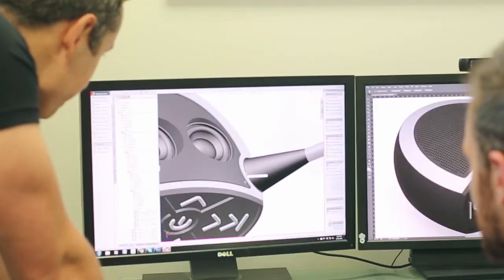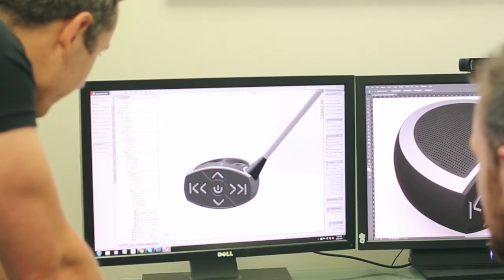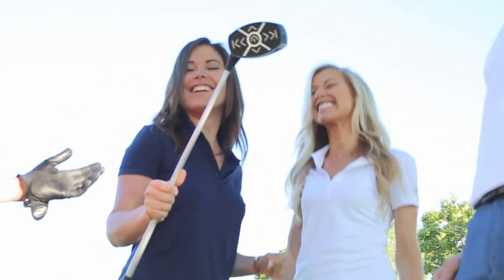Inside the SoundCaddy are dual drivers and a passive bass radiator combining together to create a sound like you've never heard from a device this size.